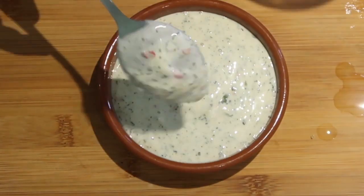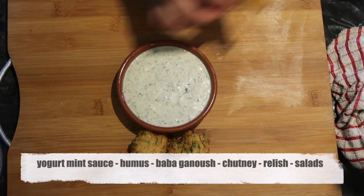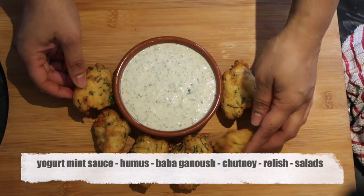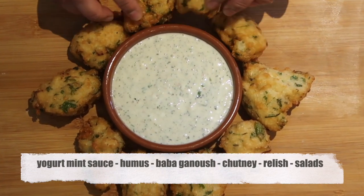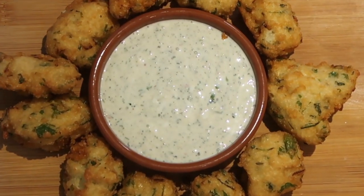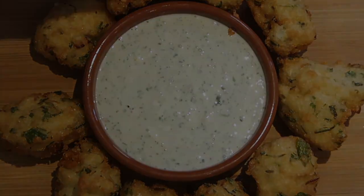Sauces that I like to have are things like a mint yoghurt sauce, and hummus, and baba ganoush. Especially with baba ganoush, there is not just the yoghurt, but there are lots of vegetables like the eggplant, there's tahini, there's garlic, there's also ground cumin, and lemon juice. These are all good sources of food to have during your iftar meal.